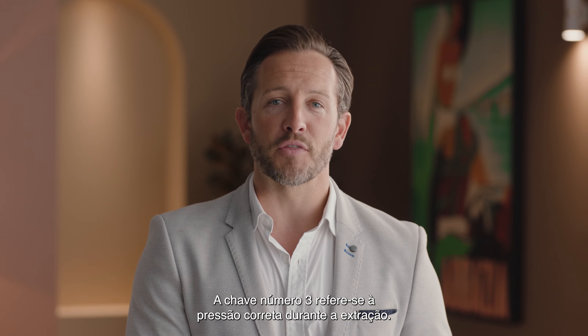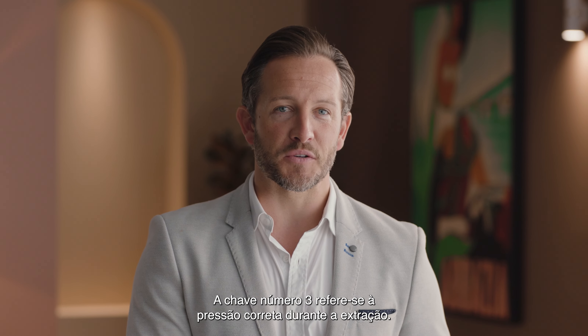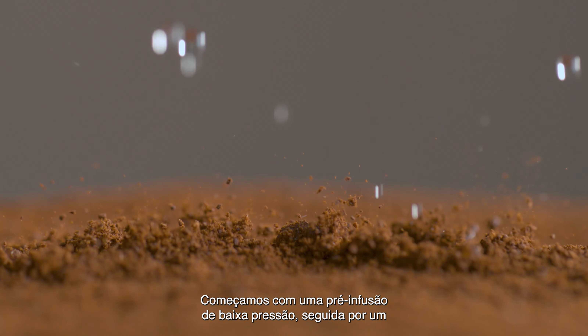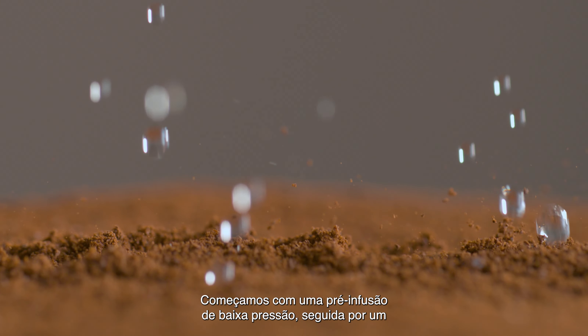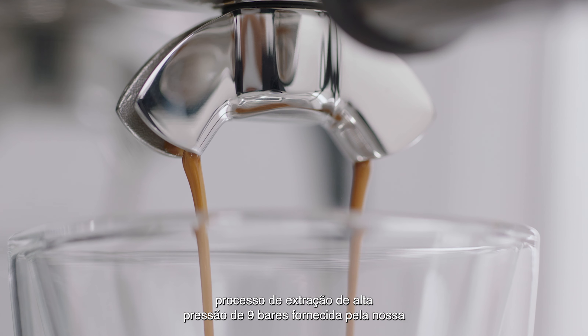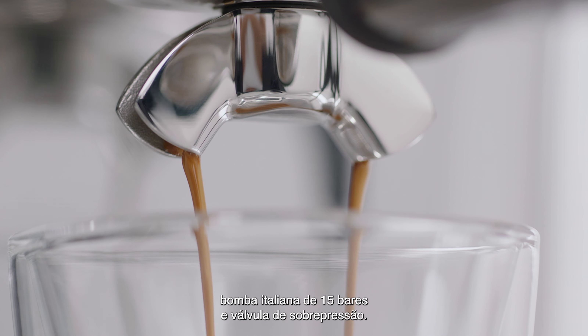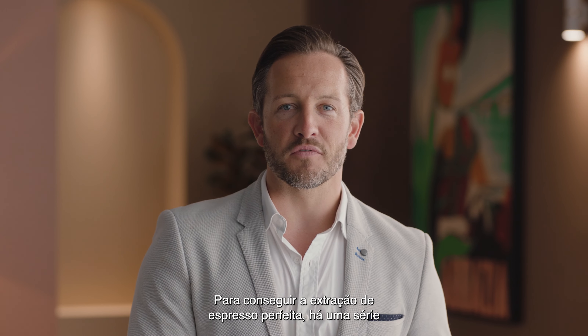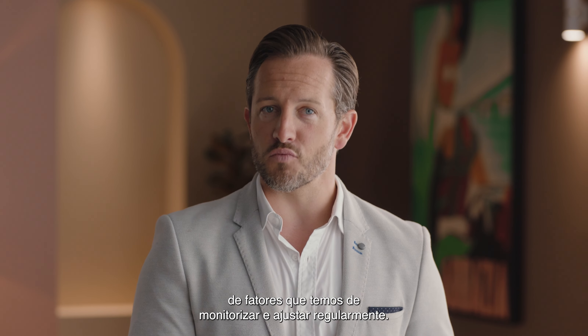Key number three is about the right pressure during extraction — and this is one of those times when bigger is definitely not better. We start with low-pressure pre-infusion followed by a high-pressure nine-bar extraction process, delivered via our 15-bar Italian pump and an overpressure valve. Achieving the perfect espresso extraction is based on a number of factors you need to monitor and adjust regularly.